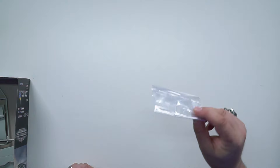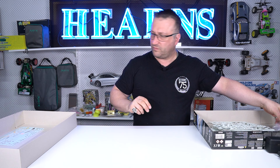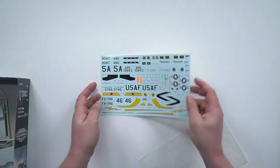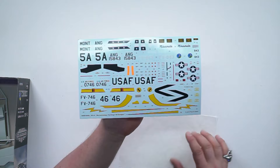I don't like taking the canopy out of the plastic because they can be quite fragile, so I like to keep them in place. Let's have a look at the decals. Obviously US Air Force, and AMG — Air National Guard — and Air National Guard, and the Air Force Reserve. I love that yellow — very, very nice.